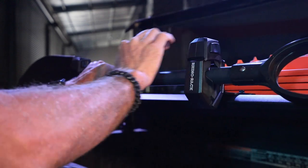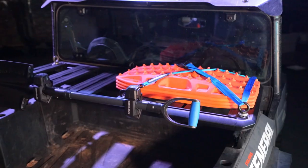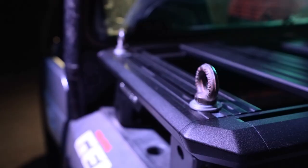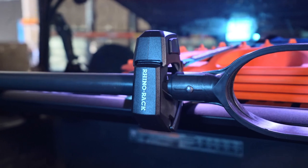And when he means anything, you can mount your shovel up here. It's got all that tracking system that sits in around the edges and along the frame there, designed to take all the Rhino Rack fittings.